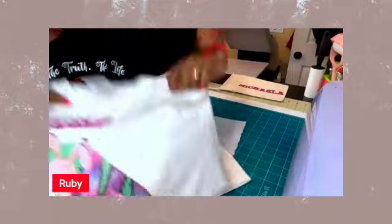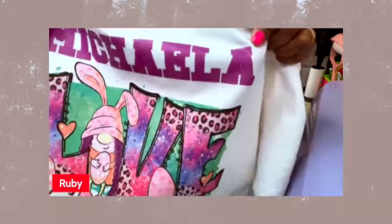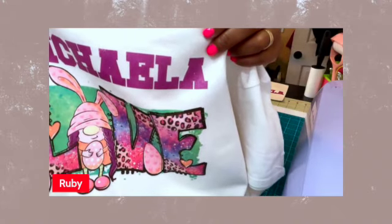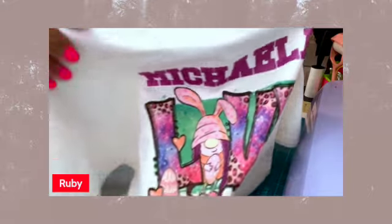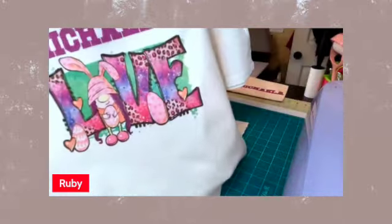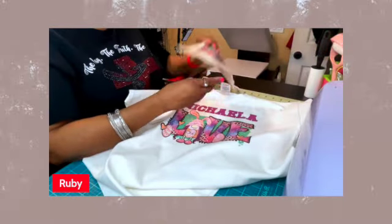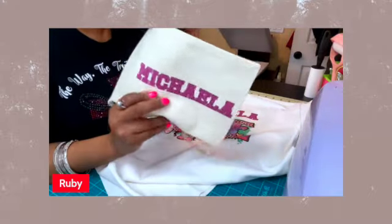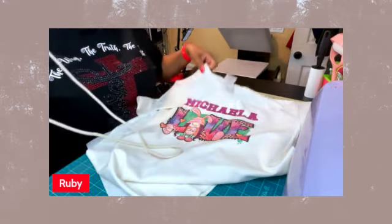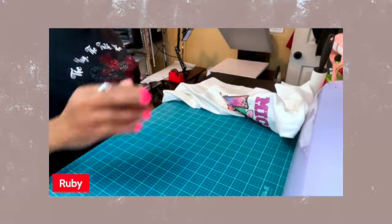Let me show you the shirt. You can see the 'A' here — it looks like it has a vintage look. I don't know if I didn't put enough powder down, but the letters look vintage. Overall the picture is okay — I like the picture. The bag did the same thing. So I'm going to go ahead and re-press both items again with parchment paper to seal in the color.